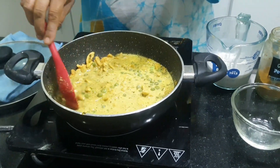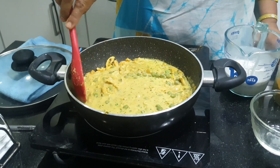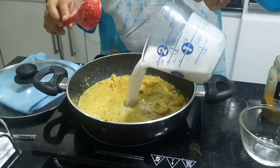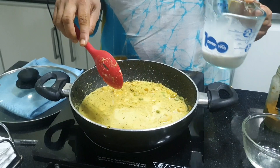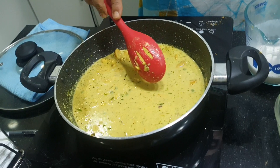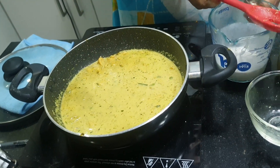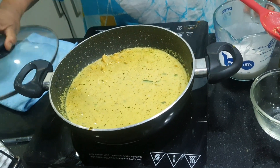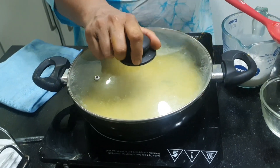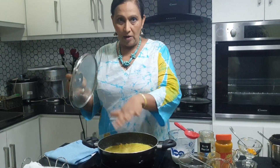If the cashew nuts are well boiled, you can add less thick coconut milk. Use roughly 250 grams of cashew nuts and 100 grams of green peas with about one to one and a half cups of coconut milk — I added roughly just over a cup. Cover it and boil for about five minutes, since the green peas and cashew nuts are already boiled so it won't take long.